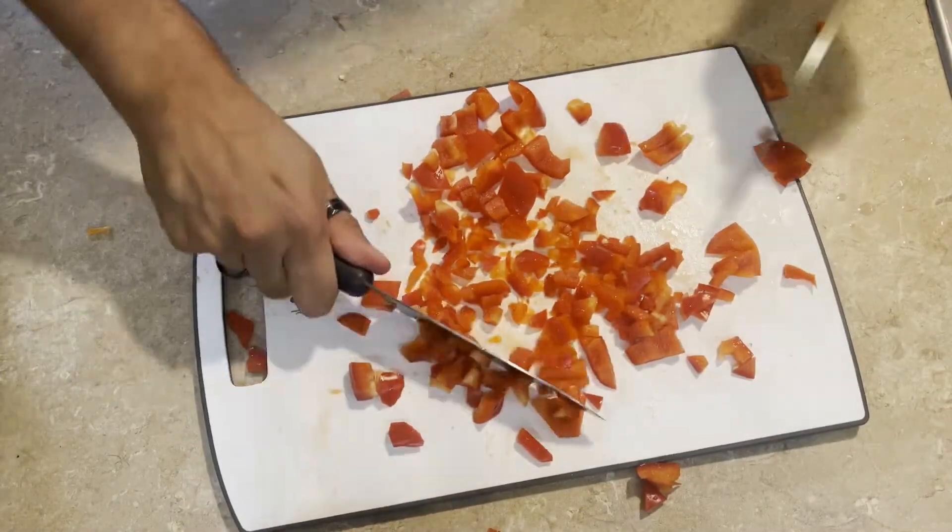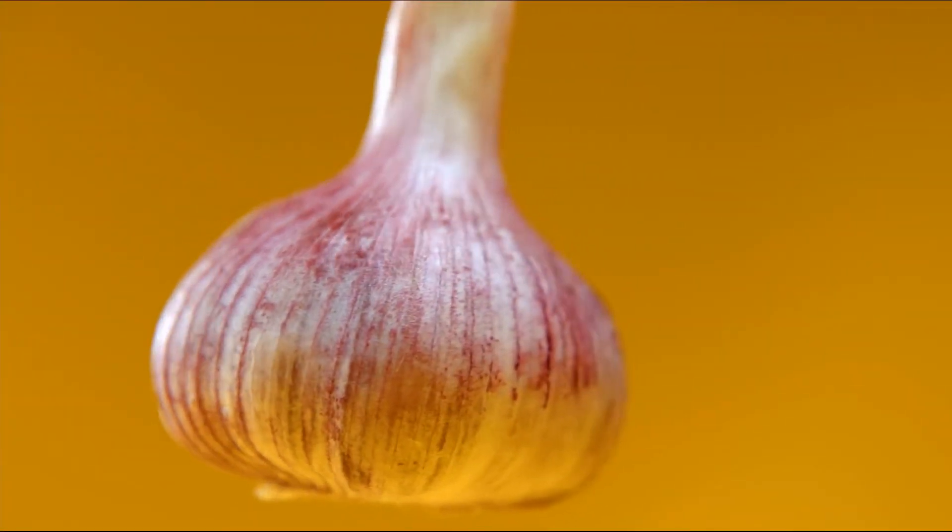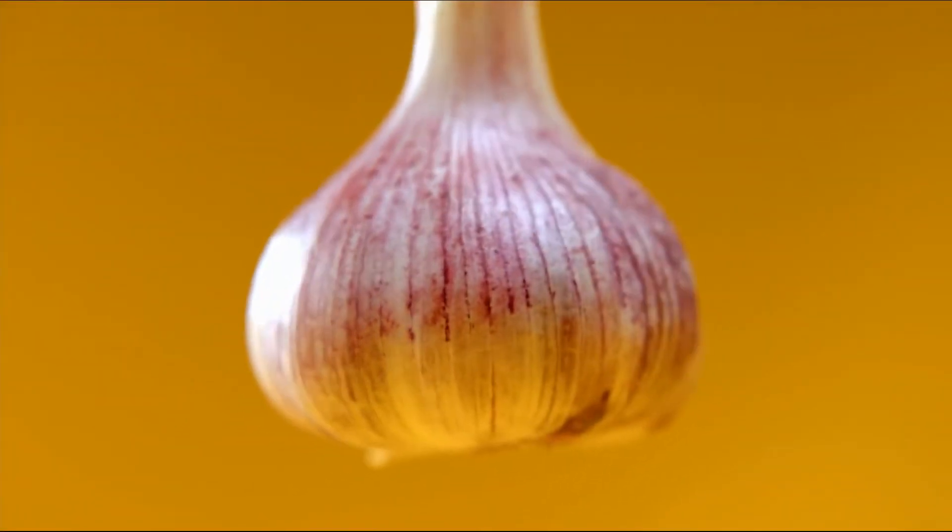If you have a friend, you can speed up the process. Next, we will chop our onion.